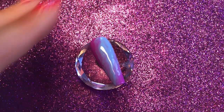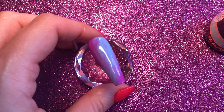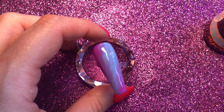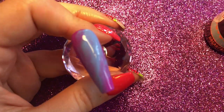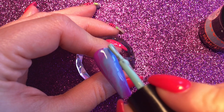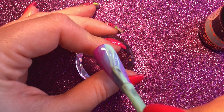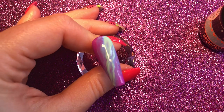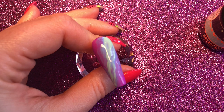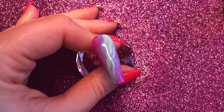Then again whilst this is still wet I'm going to grab Breakfast at Tiffany's, which is a really nice turquoise colour. In the opal photo I used for reference there was this real kind of turquoise colour just shining through, so that's why I'm adding this. Again just grabbing a bit of product, I'm going to go from this top corner and just drag it through just the once to get that turquoise colour in, wiping off any purple or blue off my brush before putting it back into the bottle.